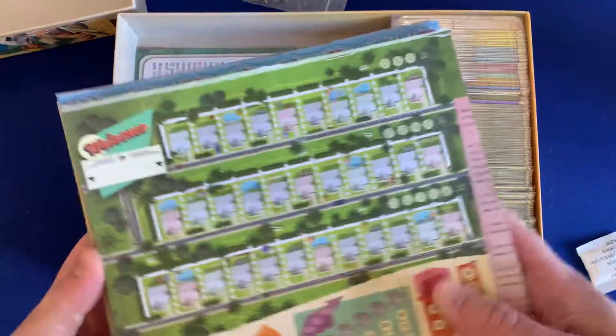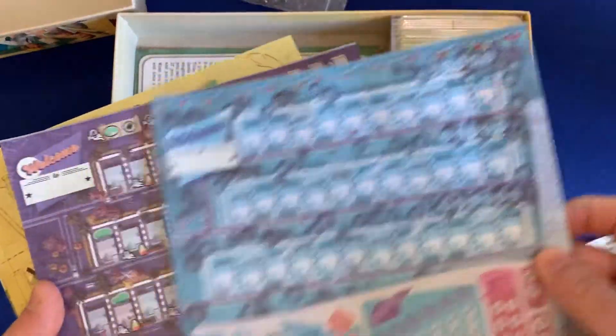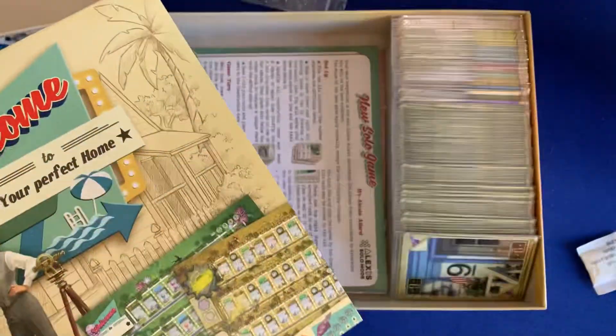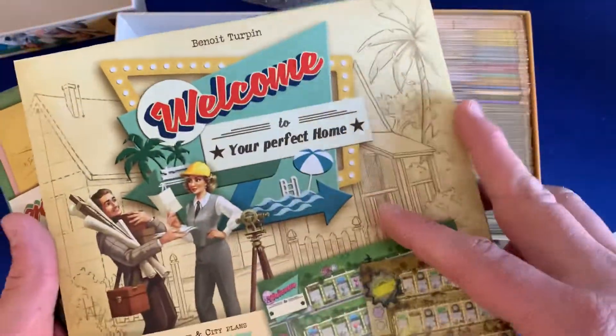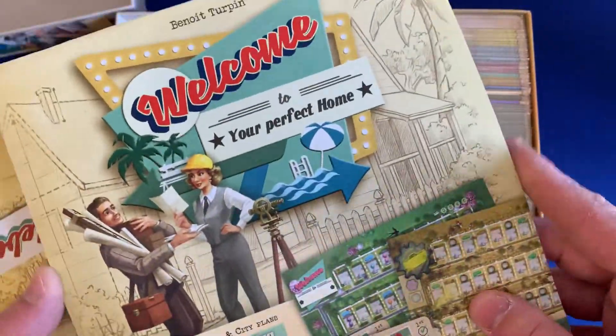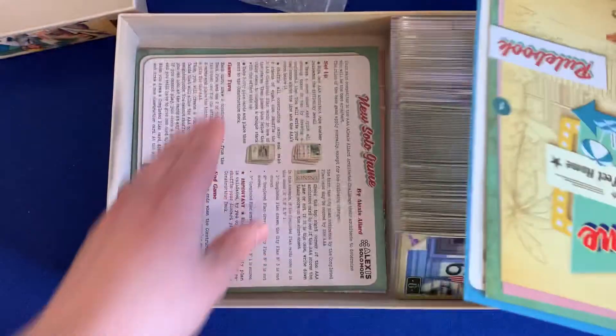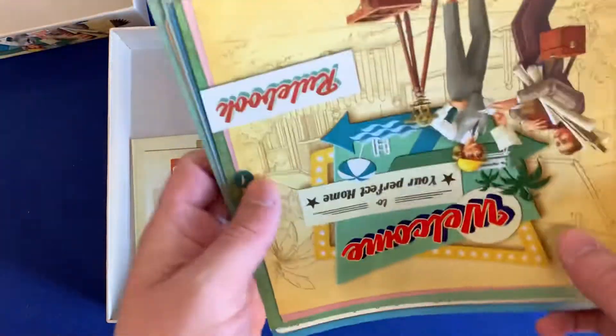We've got all the different pads: the base game, the winter expansion, trick or treat, zombies, the ice cream one, and the three-in-one with Easter, doomsday, and the solo mode. Very cool. And then we've got all the different rule books for all of the different expansions.